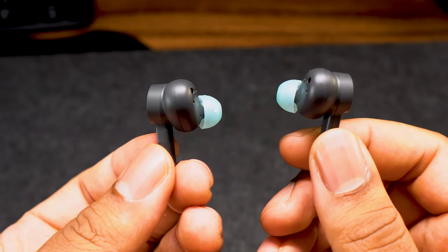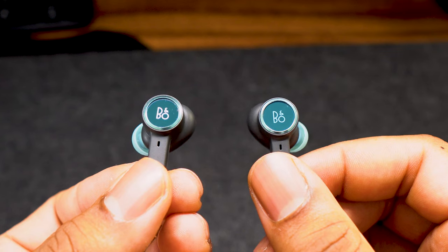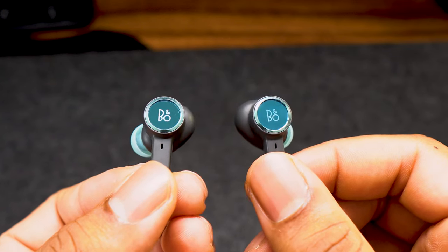If you keep holding the touch field, the factory reset will complete after 20 seconds. The light indicator will flash red. Once the light indicator on the charging case has flashed red five times, it will turn off and the factory reset has been completed.